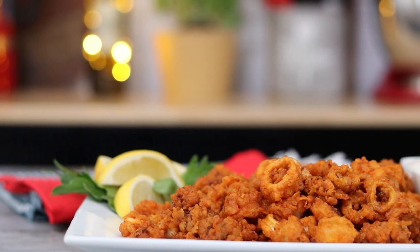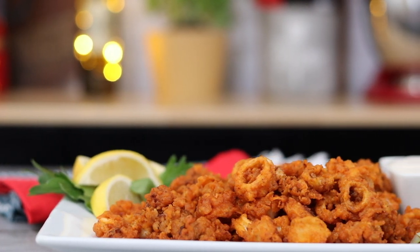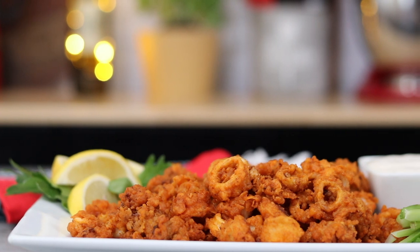Hey, what's up? Welcome back to Kelvin's Kitchen. Today we are making quick and easy Buffalo Fried Calamari.